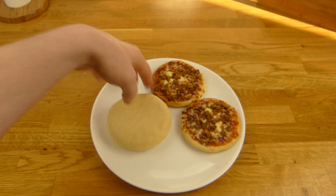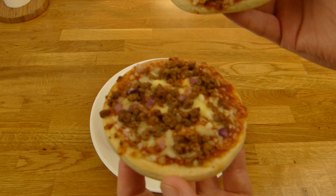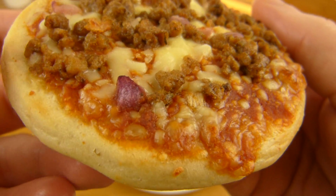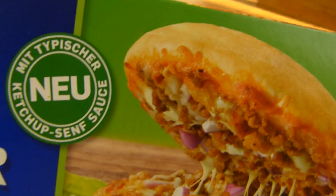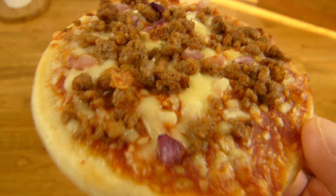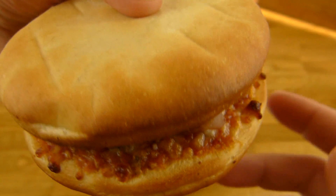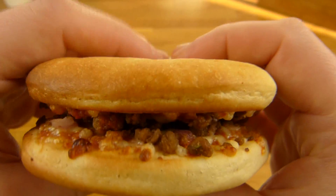Is there a top and bottom? No, looks the same. Let me investigate a little more — beef, cheese, and I guess the red stuff is onions. There's a ketchup-mustard sauce. Yeah, looks like ketchup-mustard. Let's taste it — let's put them together. Here we go, that looks like the oven one.